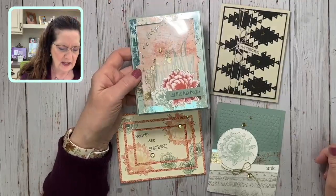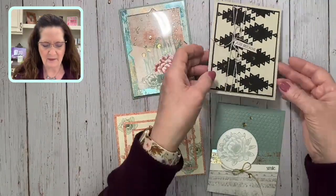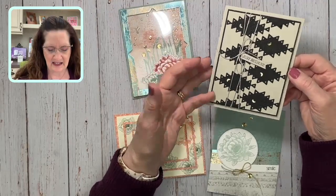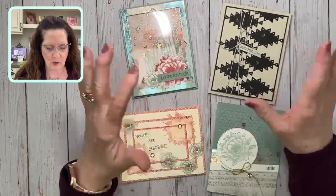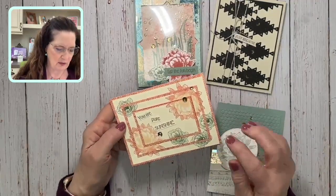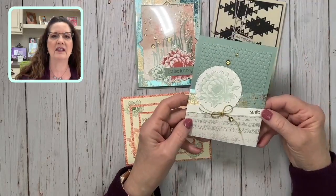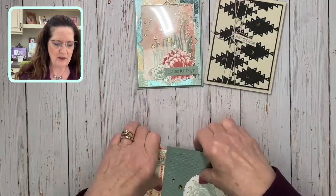I want to show you the cards — today is the seventh and we've got three more days to sign up. This is probably one of my favorites, and the people who came to class said it was one of their favorites too. We have a beautiful shaker card, and then a simple card just to let someone know you're thinking of them.